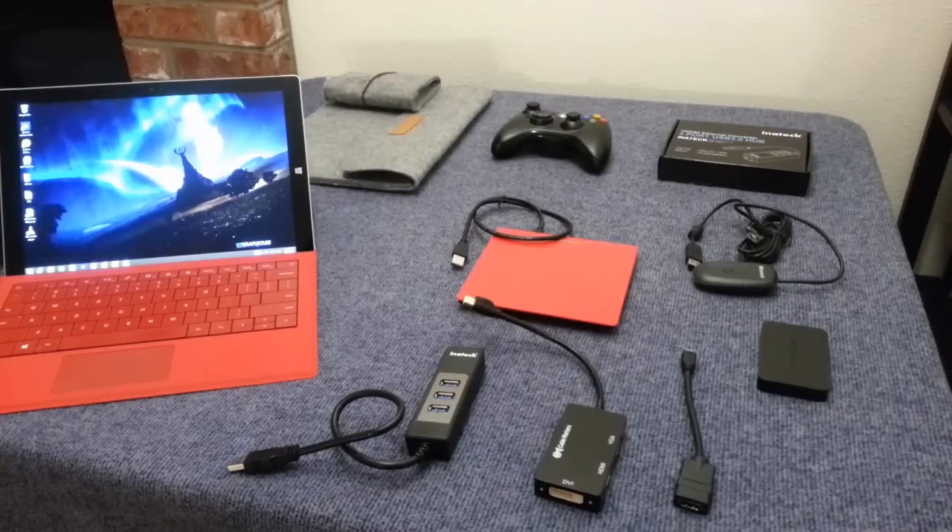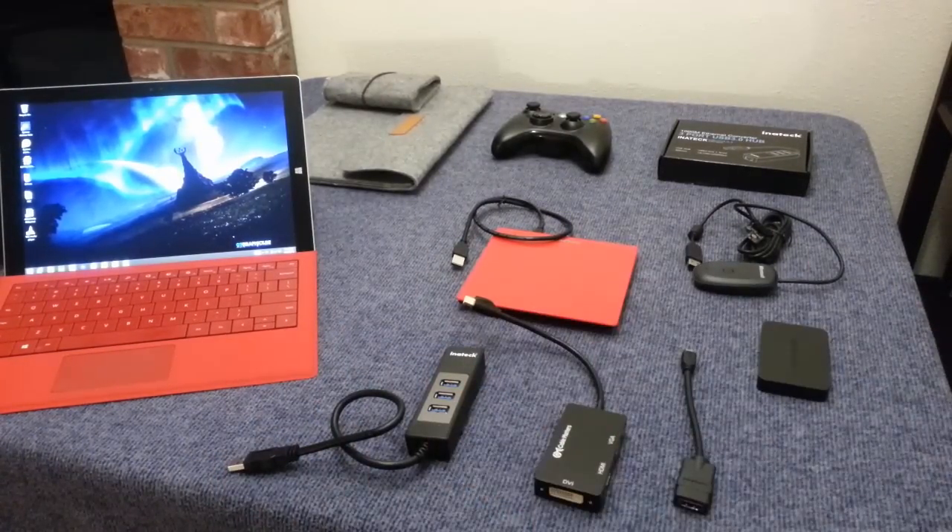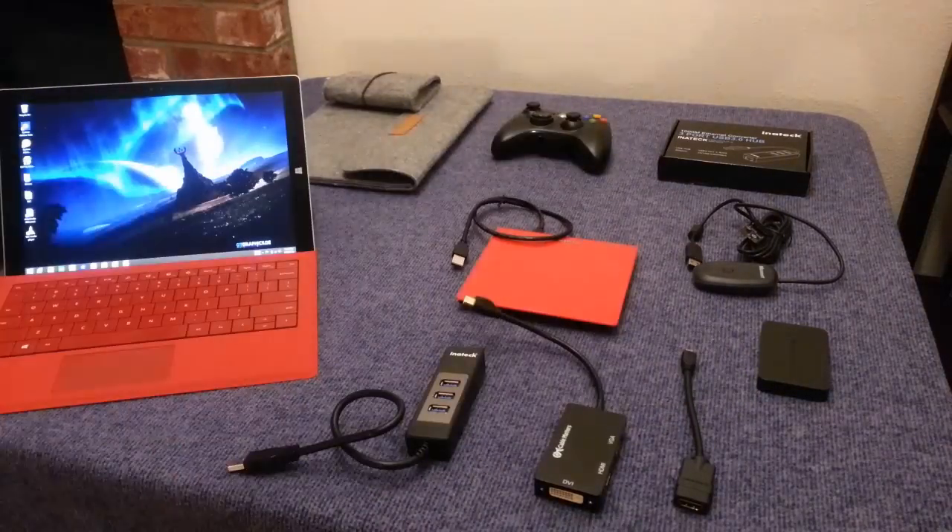Hey everyone, this is Sean and today I'm going to be talking about all my favorite accessories for the Surface Pro 3 as well as the Surface 2.